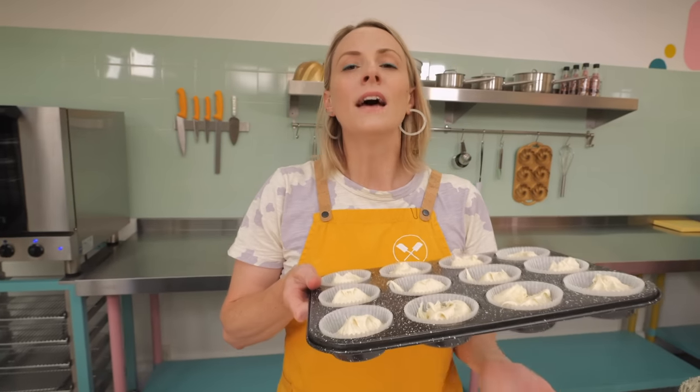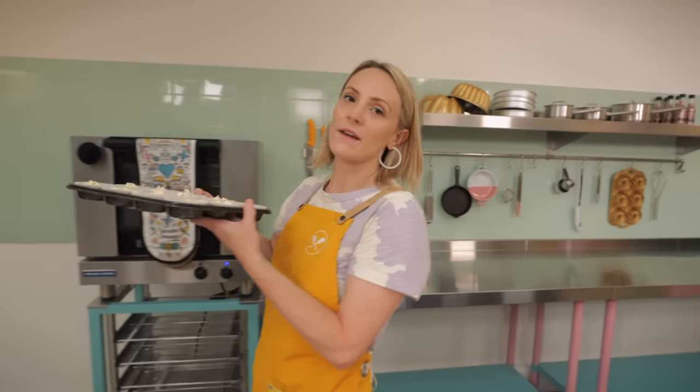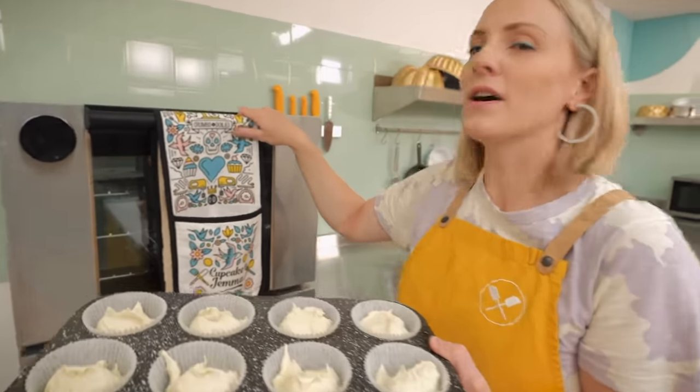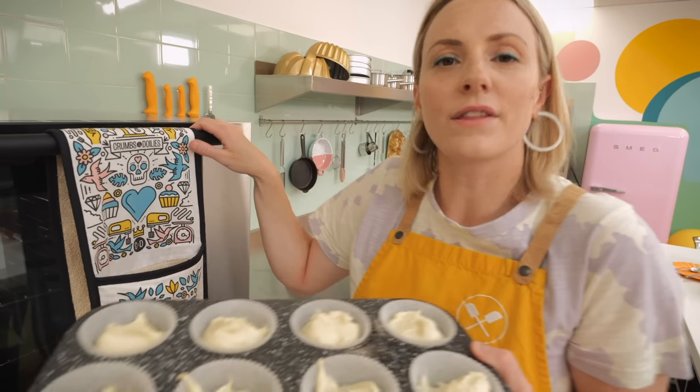These are going to go into our preheated oven at 170°C fan-assisted, or 190°C for a non-fan oven, for about 18 minutes. Give them the finger test — pop your finger on and they should spring back. If they don't spring back after 18 minutes, leave them in for another minute or two.